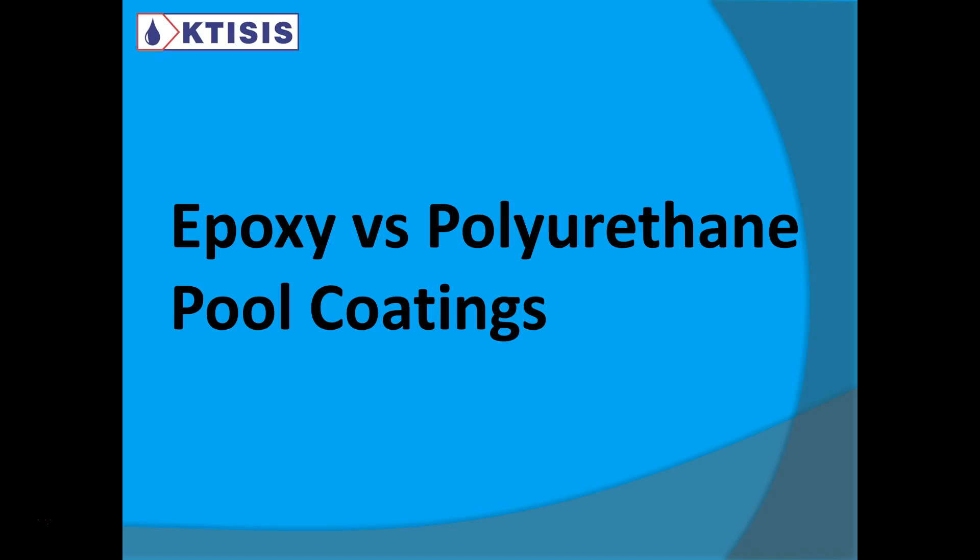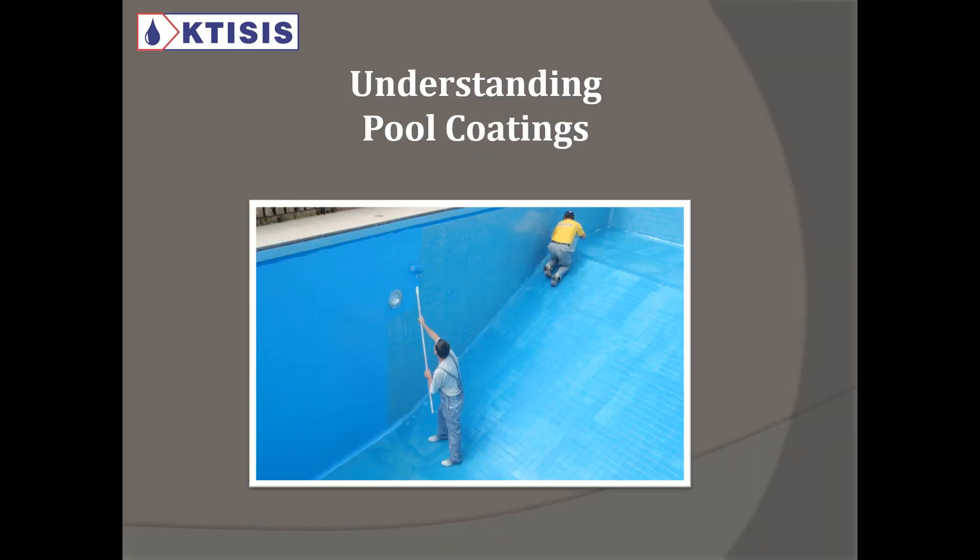In this presentation, we are going to talk about epoxy and polyurethane pool coatings. We're going to present our pool coatings and give you some general information about how to use pool coatings. Let's understand pool coatings.